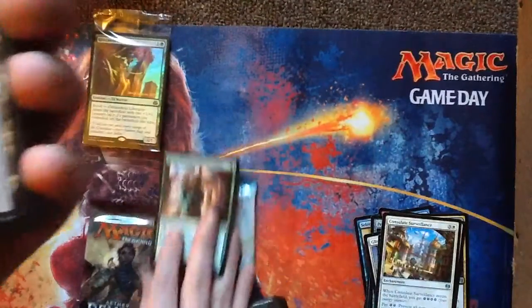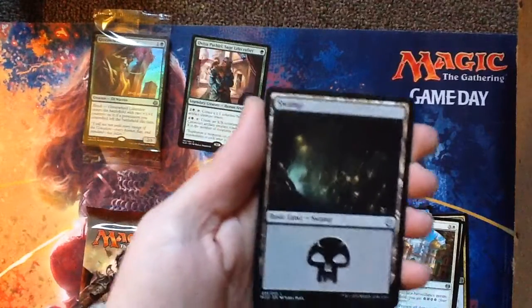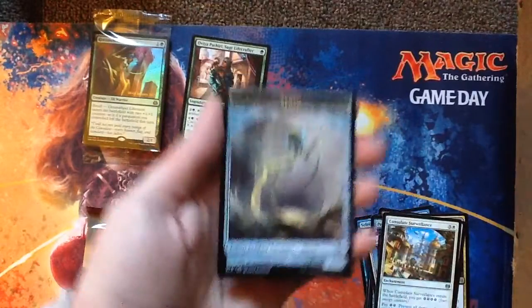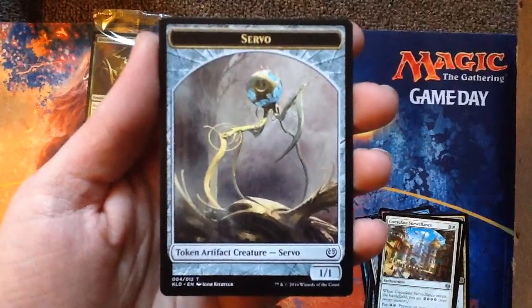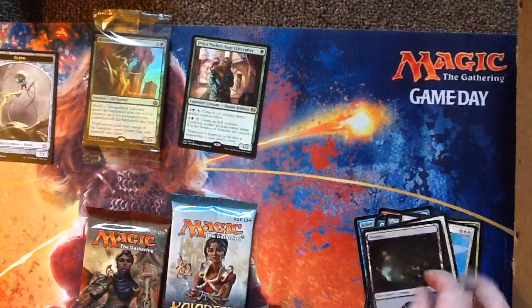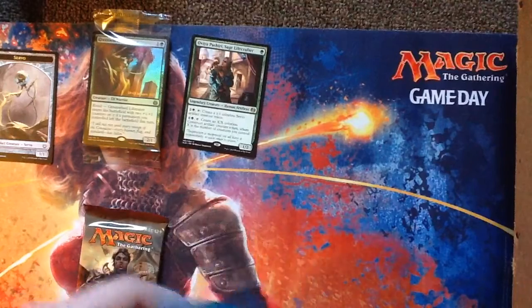Swamp. I'm guessing so far my pre-release kit is saying I should have played green. There's a Servo — it's one of those things that she makes. And Nick's playing with the dice — she likes it. Alright, that's our one of two packs of Kaladesh.